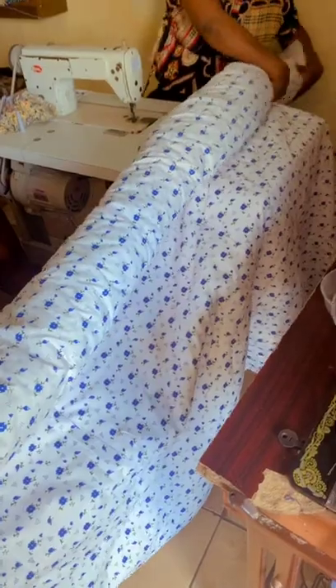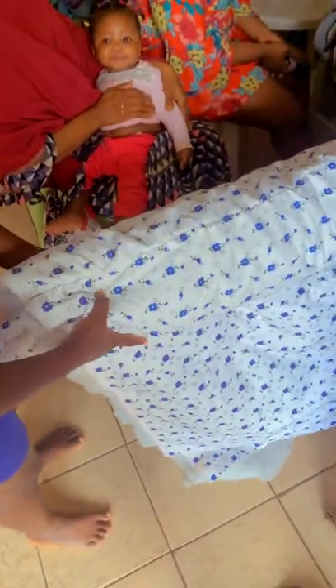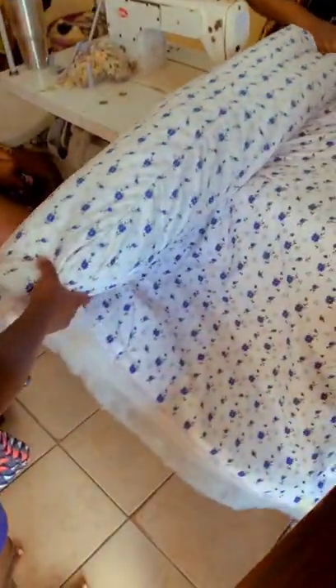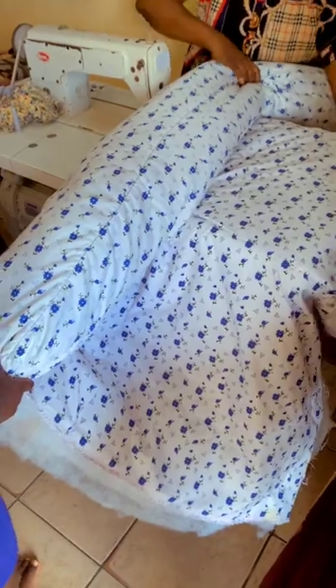You arrange it like this so it will be easier for you. Even if you're using a manual machine, when you fold it like this, it will be easy to pass through the tiny hole in between the machine. Because it's fiber, once you put it there it's going to shrink and you push it through.